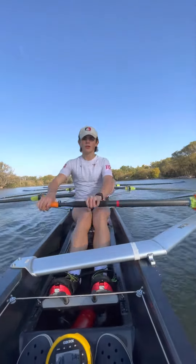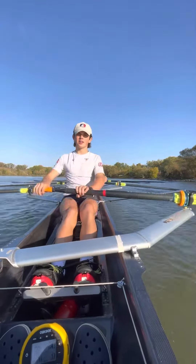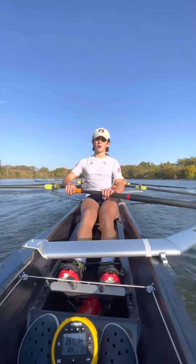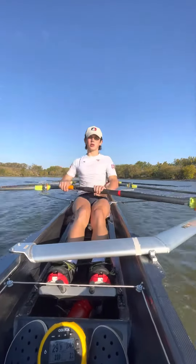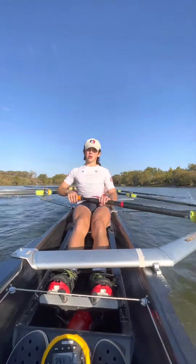Top quarter now. Bow four, connect. Connect. Connect. Let's feel the connection. Yeah boys. Hips. Hips. Hips. Good boys.